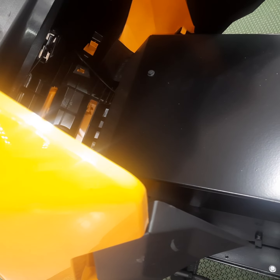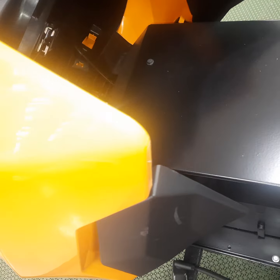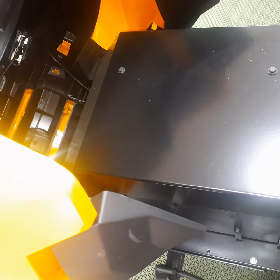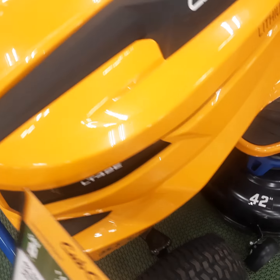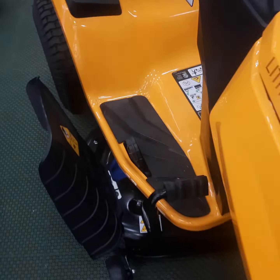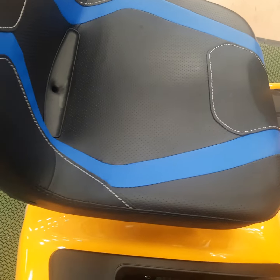The plastic hood on this thing — really cheap plastic, I must add, extremely cheap plastic. And there's the battery, which you can't really work on. Nice seat though.